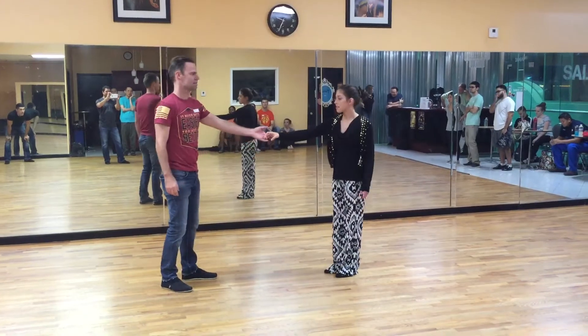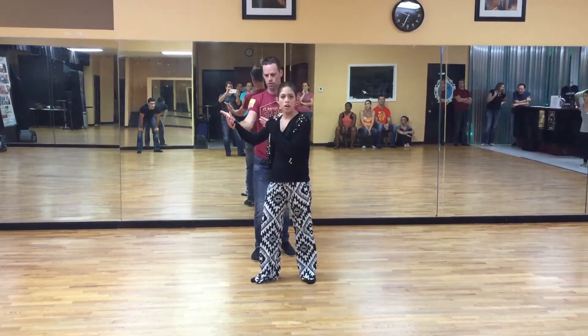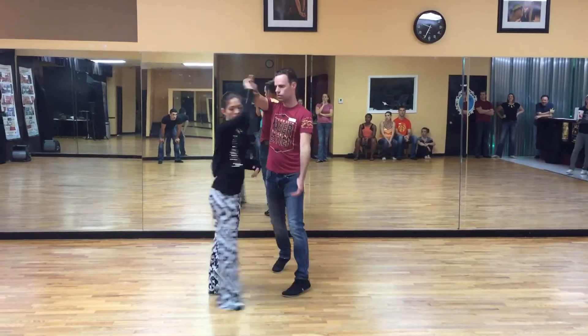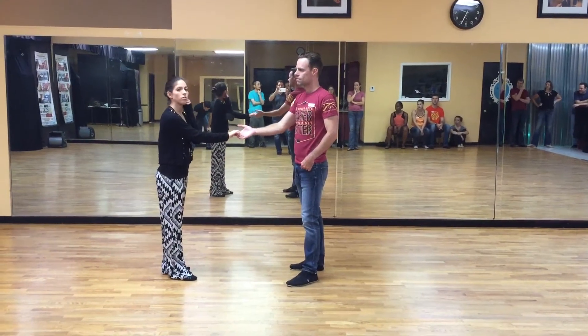From here, we just did a Dallas side pass. Pretty simple. One, two — we're going to change hands starting on two so that we can get there by three. Guys are going to prep us on three, four and four, five and six. That's a workaround for the ladies. Guys, for you it's a regular underarm turn.